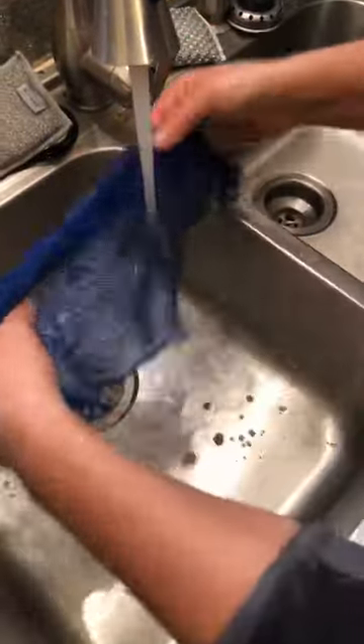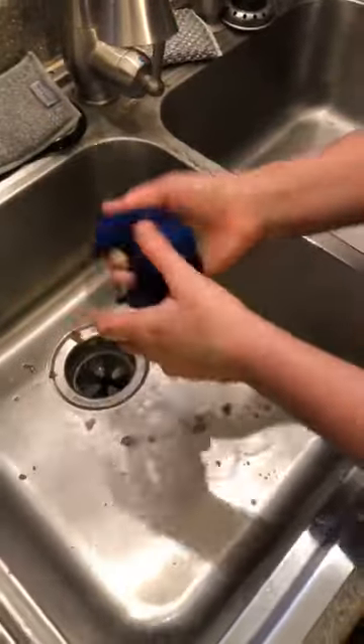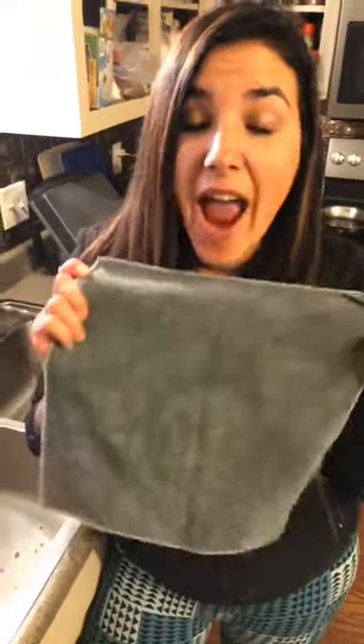You can just do a rinse and repeat. So here is my kitchen cloth — isn't this great? I love how easy Norwex makes cleaning in my home. Now, you saw there's more flour left over, so I'm going to do this again — rinse, repeat, do the same thing — and afterwards, guess what? I'm going to clean with my trusty Envirocloth, because we know that the Envirocloth is an everything cloth that cleans everything with just water.